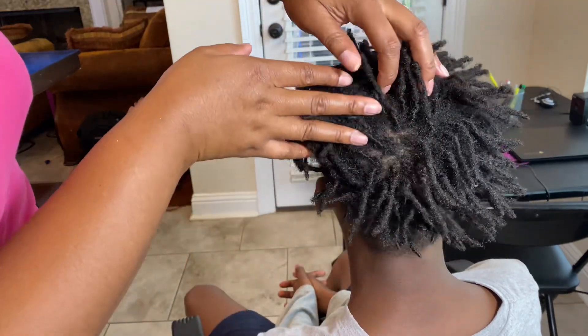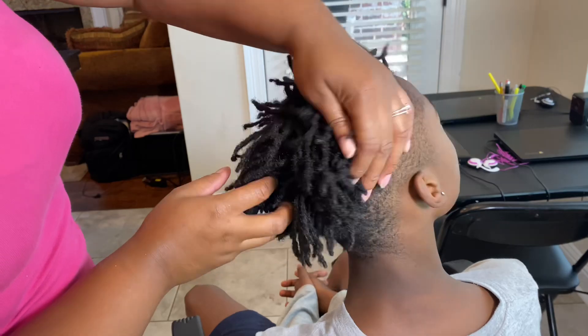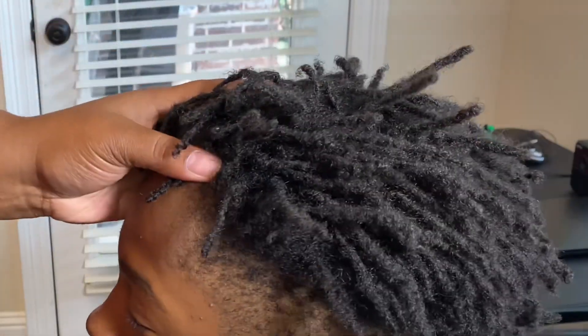This is his hair that I'm starting with. He has some starter locks. His hair has been locked for about eight months and this is how it's looking. Some of them are different lengths. They are small. So we're just gonna turn this into two strand twists just to get a different look.